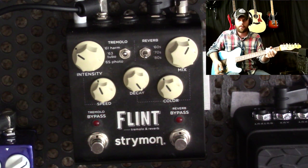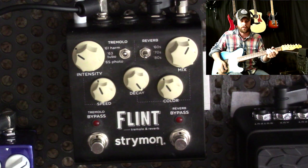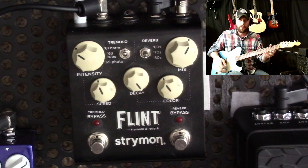Hi, Glenn Wallace here with the Strymon Flint. This is not a demo or review, because this pedal's been out for a bit — there's tons of reviews and demos out there. I just want to show people the way I like to use the pedal, because I think it's a really fantastic way to use it.